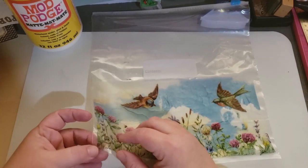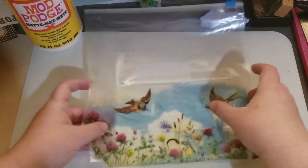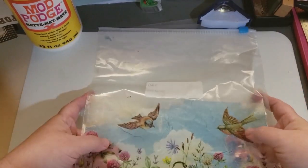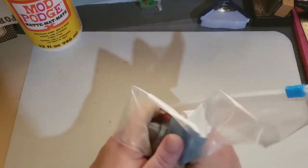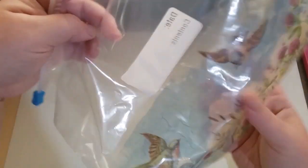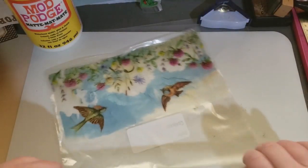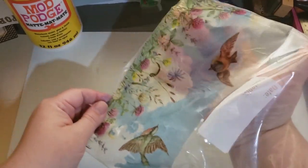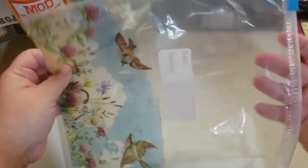Then all you've got to do — if you just want to leave it and make a fancy plastic bag, you can. You can leave it on here. It will stay, and it'll pretty up a plastic bag. It's pretty cool.